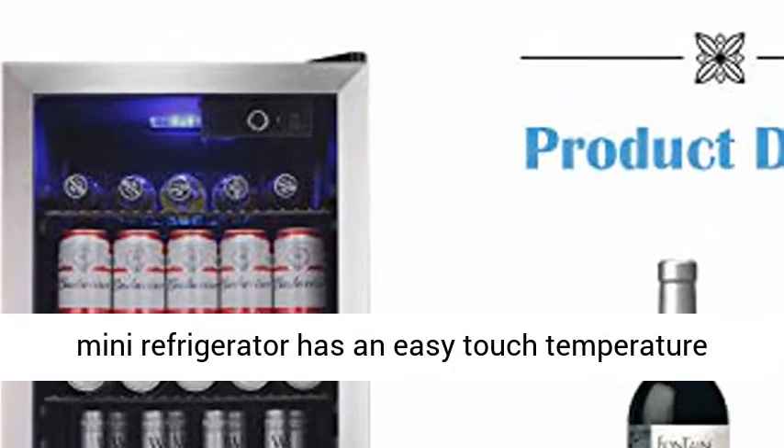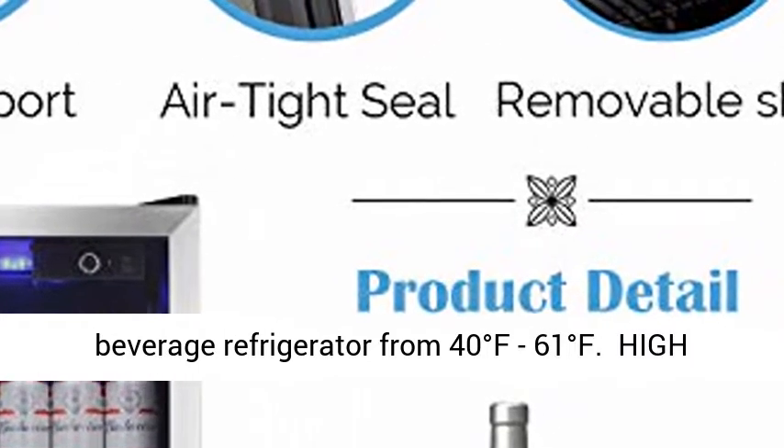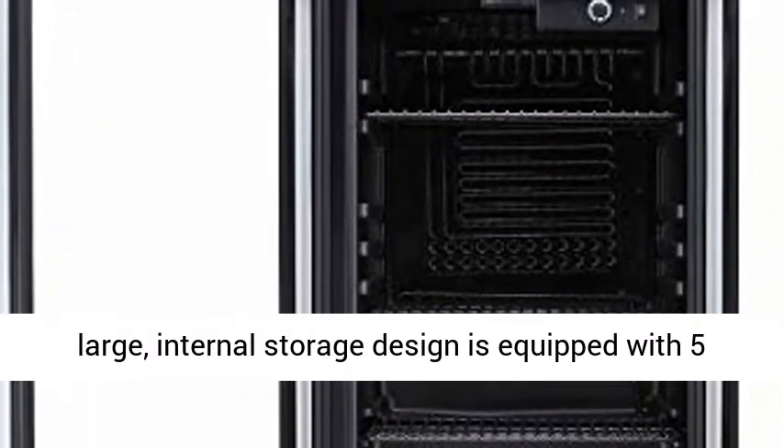Perfect Temperature. Single Zone Beverage Mini Refrigerator has an easy touch temperature control that customizes the temperature of this beverage refrigerator from 40 degrees Fahrenheit to 61 degrees Fahrenheit.